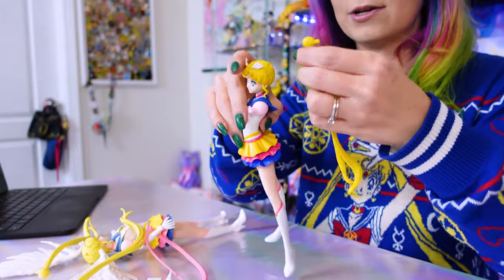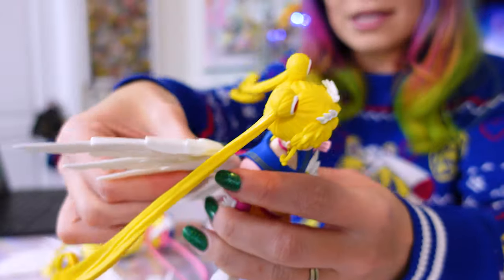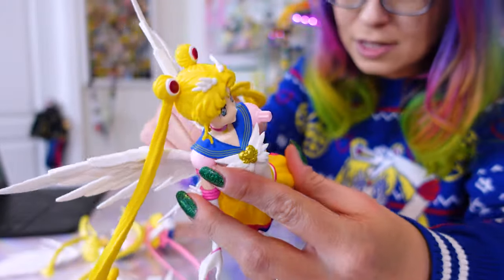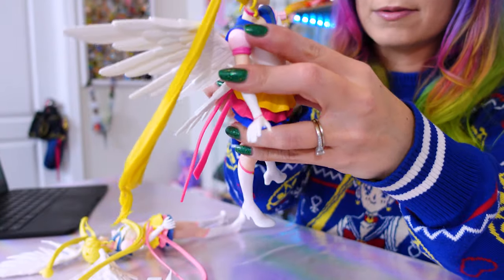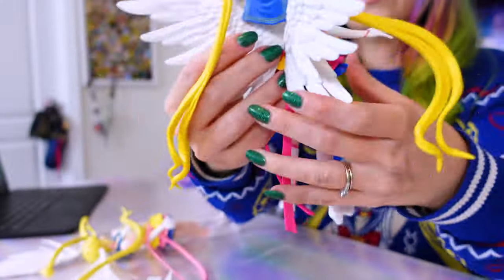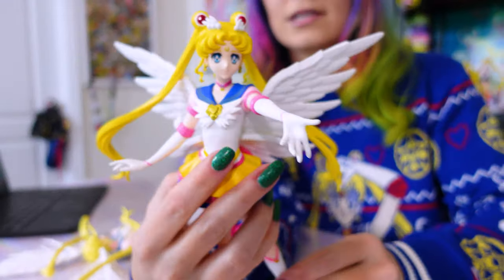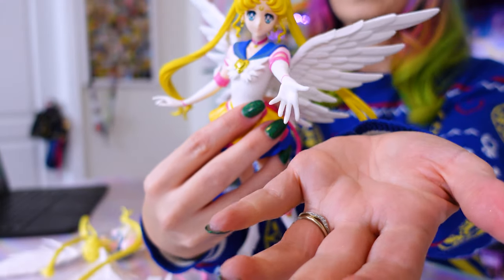I'll go ahead and put her together so you can see the finished product. Unlike resin, you can kind of bend these to get the pieces into place because these are made out of PVC, not super high quality resin. Got her wings in — that looks so pretty! She's super pretty. It looks like she's asking you to give her something — like, please, give me some Oreos.